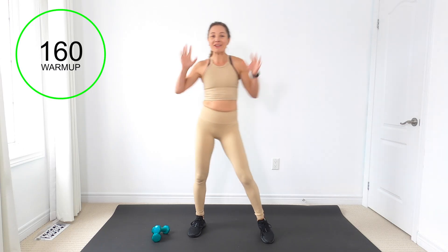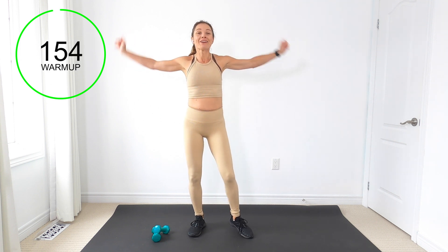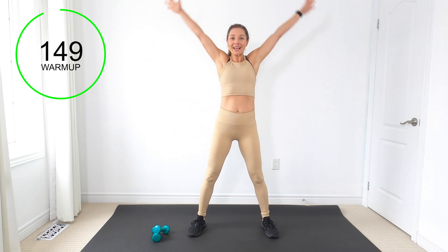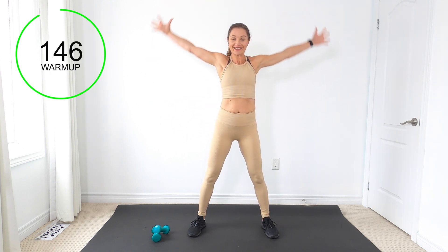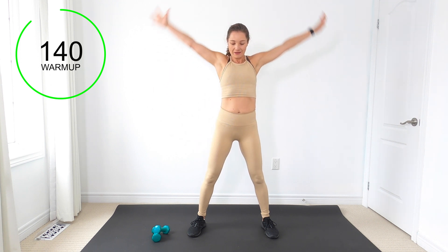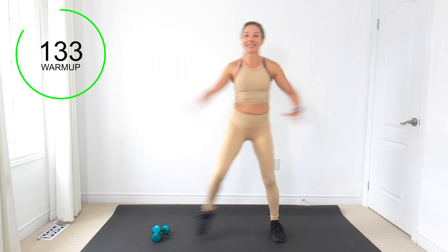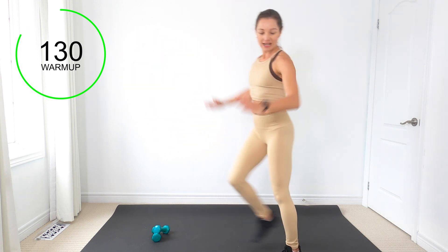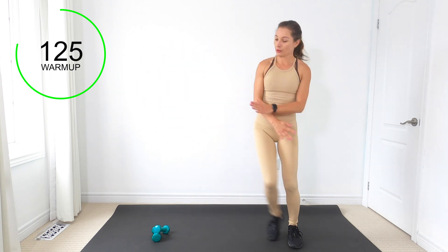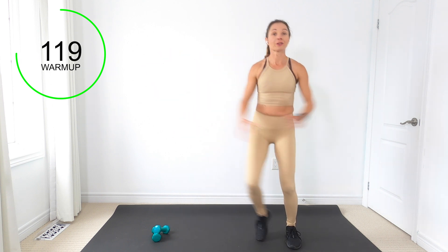Alright ladies, get ready. We're going to have our weights down to the side and do a little warm-up first — get nice and warm before we get into it. I'm going to take nice big arm circles. Hope you got your weights out: one pound, two pound, three pounds max.